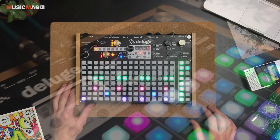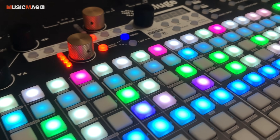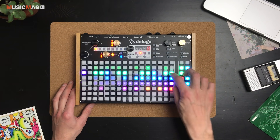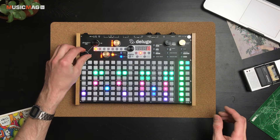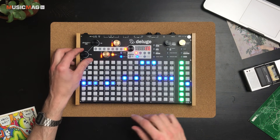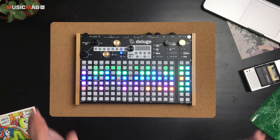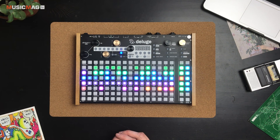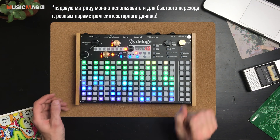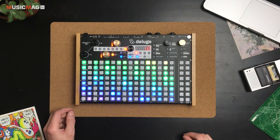Большую часть передней панели занимает кнопочная матрица. Это не пэды — здесь нет ни динамики, ни aftertouch. Эти кнопки используются для доступа к паттернам: заходя в ту или иную дорожку, мы будем видеть расставленные барабаны, ноты или форму волны сэмпла. В общем, мультифункциональные пэды, которые также можно использовать для игры мелодических партий.